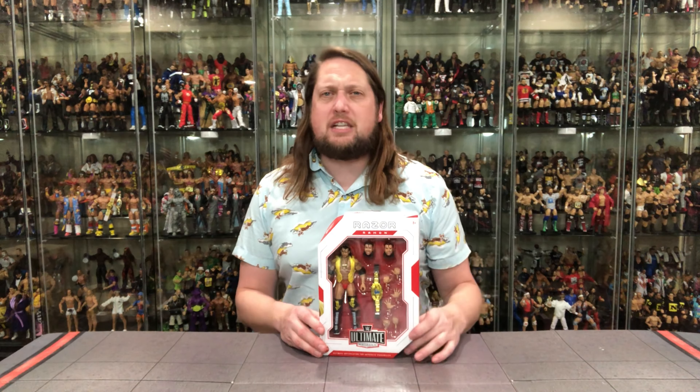We're going to look at the packaging, unbox it, and see where it goes from there. This is the regular edition — the purple one was very much like the Defining Moments and was the Chase version. So check out that video. But this one is the old Razor, very, very iconic.